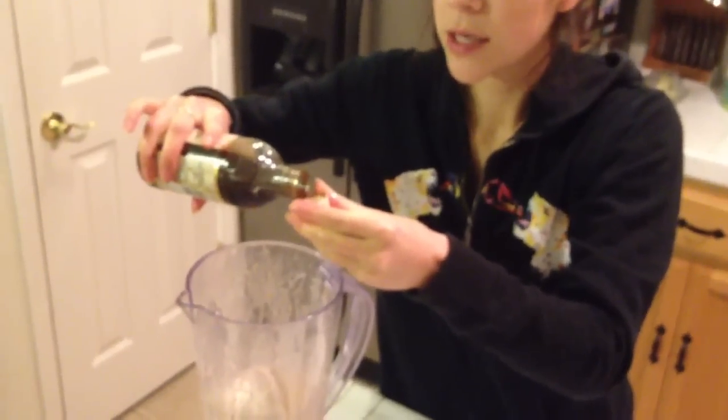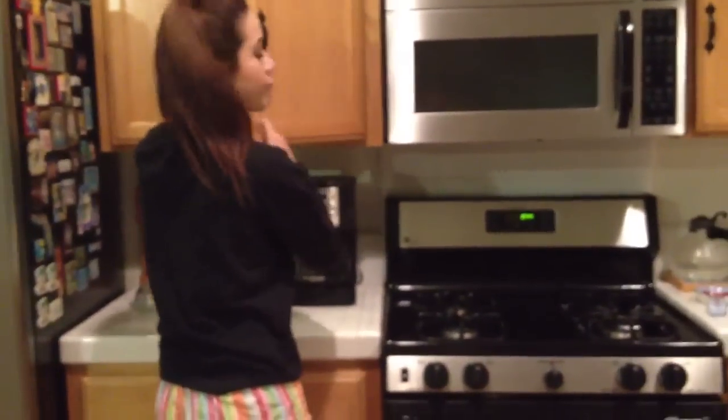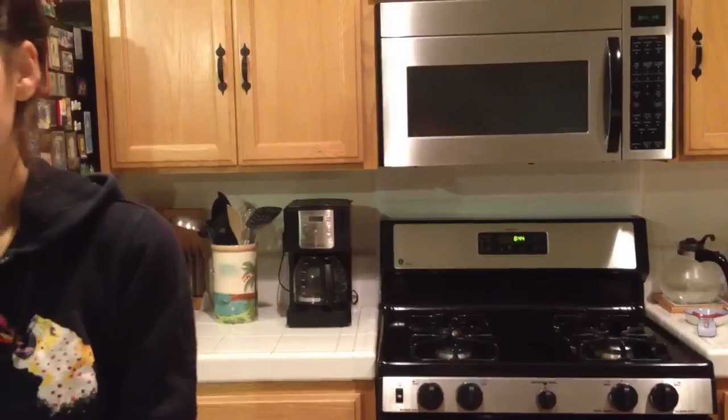I added some vanilla too — just a little bit, just a tad. There we go. All right, now I'm going to turn the blender on again and see what happens.